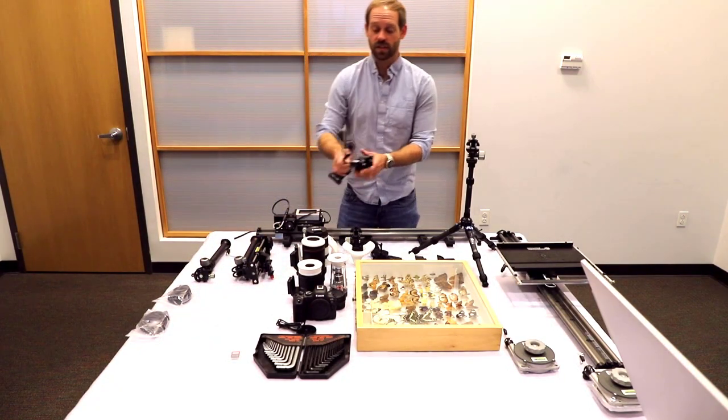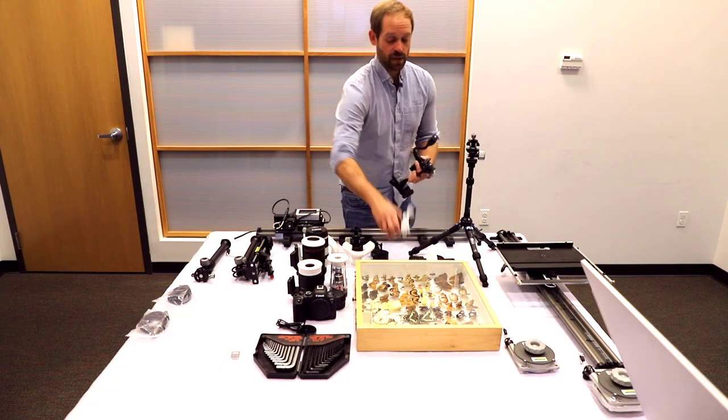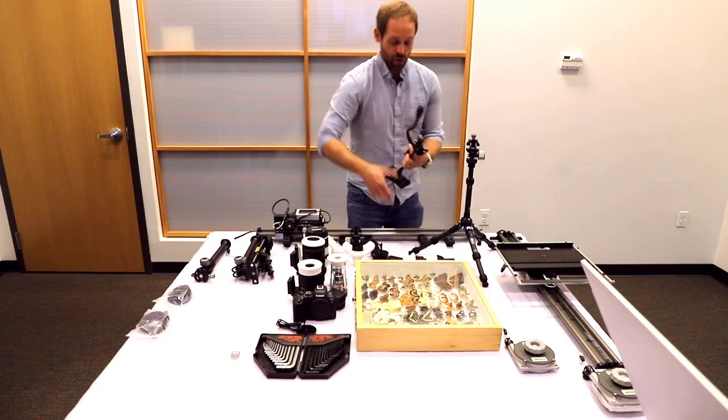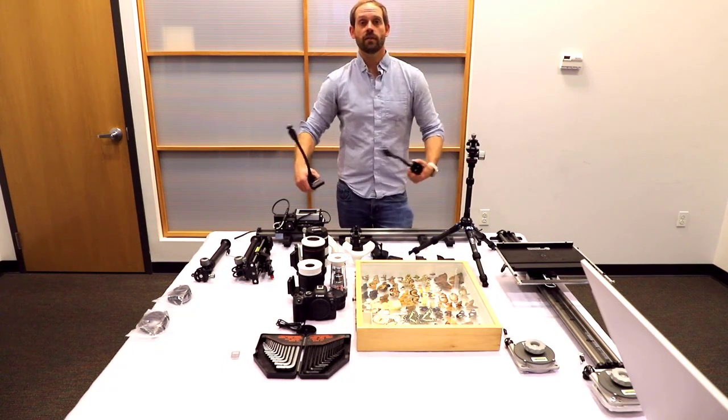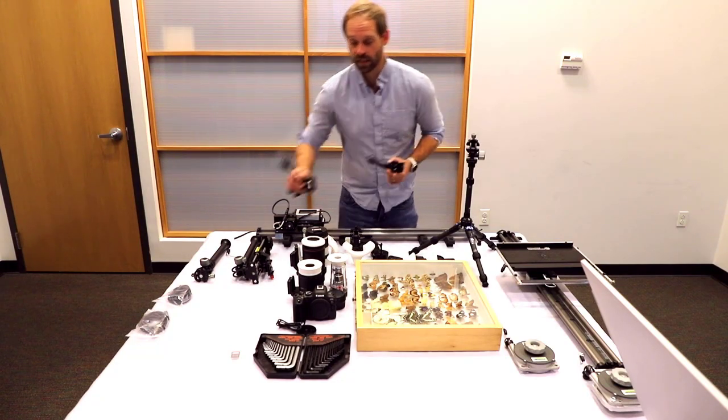These here are just clampable flash arms. These are going to mount directly to the Godox flash heads, and then you can basically place these wherever makes the most sense in order to have really flexible lighting.